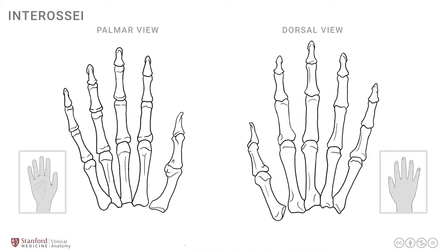In this lesson, we will review the deeper muscles of the hand, the interossei group of muscles and the lumbricals. Let's start by looking at a simple line drawing of the right hand.